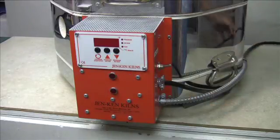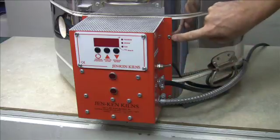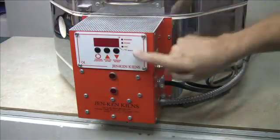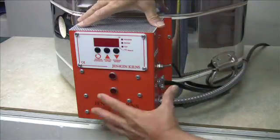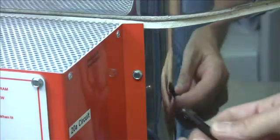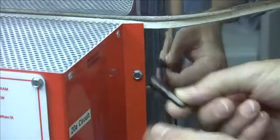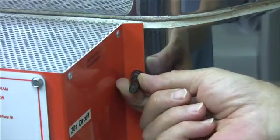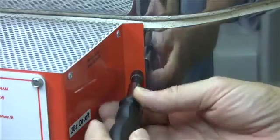First, detach the kiln from the power supply. Now we're going to remove these four screws so that we can pull the controller box off of the kiln — only this part, the entire control box. We're going to use a quarter-inch socket driver. This one fits into the end of a screwdriver, though you could use one that fits a ratchet socket style, or even a pair of pliers if you had to.